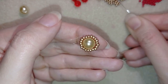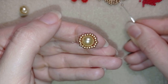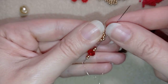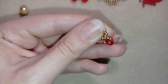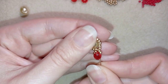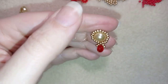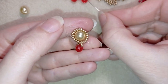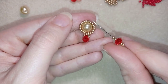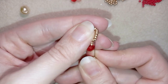Now I'm going to take two seed beads, a crystal, and then two seed beads, and I'll go back through the bead I'm exiting. I now have this first petal. Next, I go through three more seed beads in this direction — one, two, three — and pull tight. Then I take two seed beads, a crystal, and two seed beads again, and go back through the bead I'm exiting.